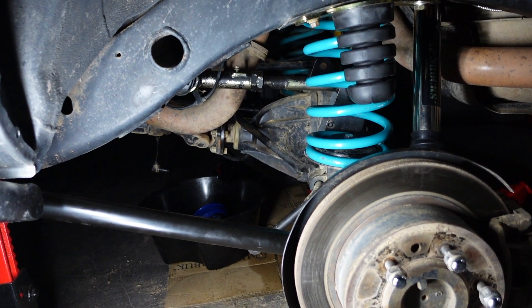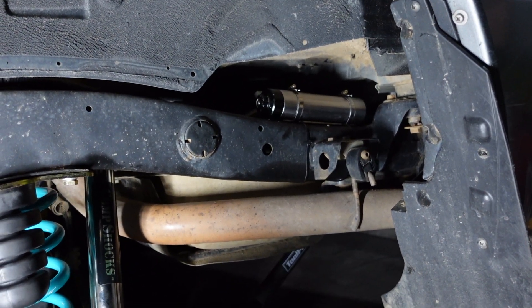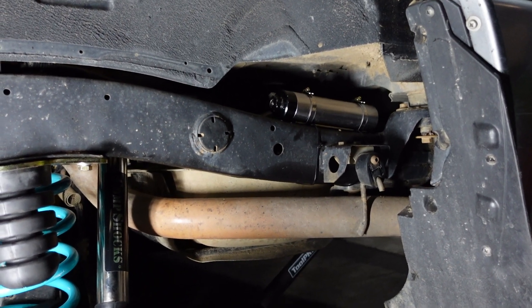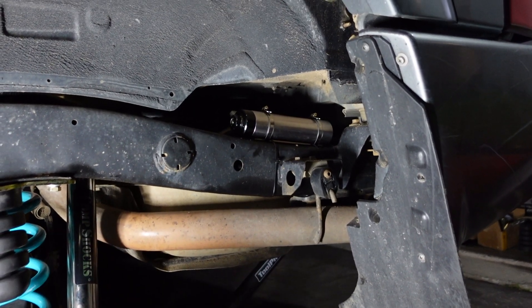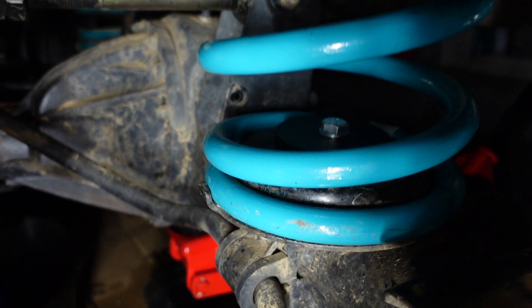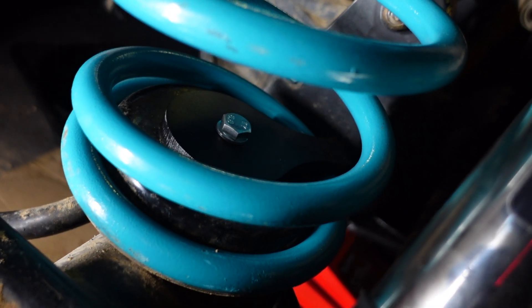This side is basically done - arms, springs, shocks up in there. I've mounted the remote res up here - I'm not really happy with where I've mounted it but I couldn't find another spot. If you have a good spot where you've mounted yours please put it in the comments. The hose isn't long enough to run underneath where the tow bar is, so the mount's going to have to be somewhere around the fuel tank where it's accessible. I've got my little adjuster on there and I almost forgot - core retainer in there as well, because we don't want those bloody coils popping out.